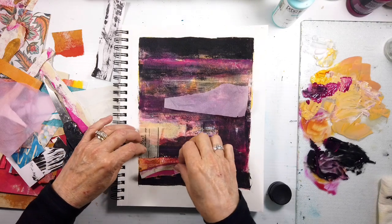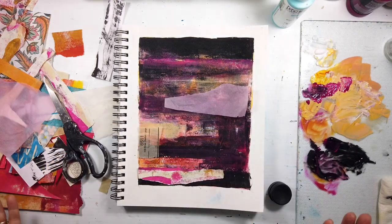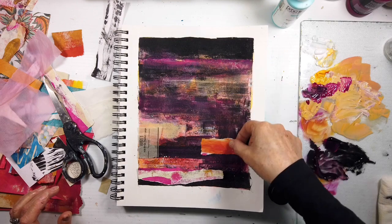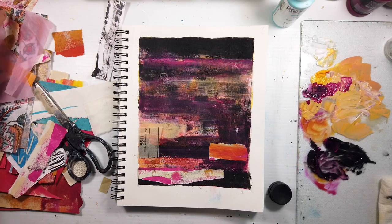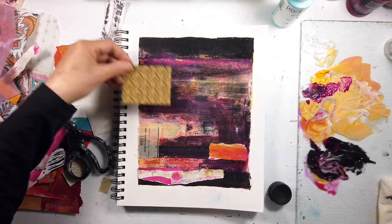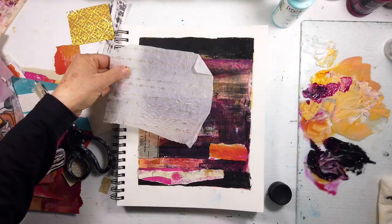Here come the wonderful McCalls sewing patterns! I used to be such a sewer - I love sewing. So I'm going to start bringing line stitching back into my work. I know I haven't used it in my art journaling, but once I'm off for the summer I'll have time to gather, explore, and share more of what I'm doing in the studio.